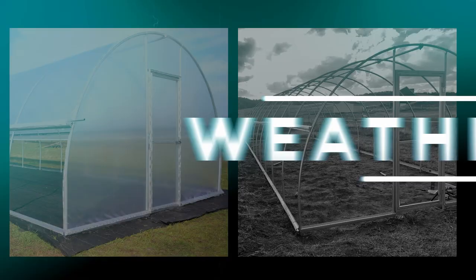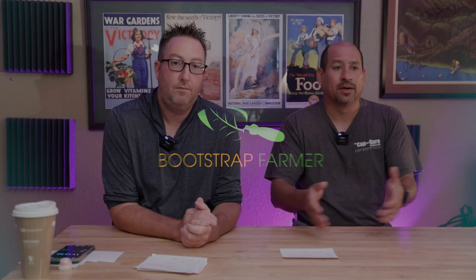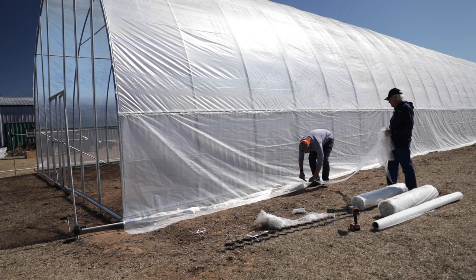All right, welcome back everyone. We're going to talk about end walls. As they're called, they are the ends of hoop houses on both ends, and you create a wall there whether that be with plastic, sometimes hard-sided construction, or black and white plastic where light doesn't come in, depending on what you're growing or what you're trying to do with the actual structure itself.